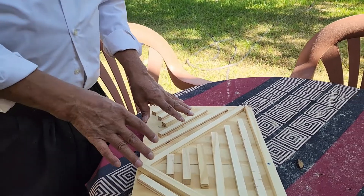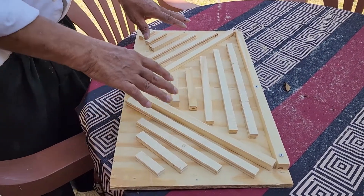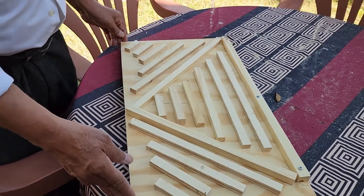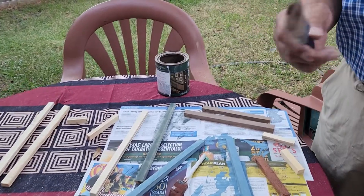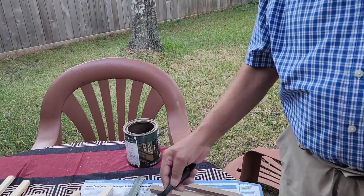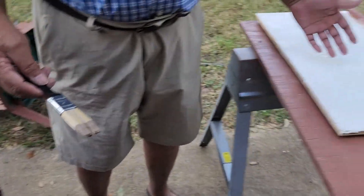Now I have created the wooden pieces for my art and I have laid them down on the baseboard — this is how it looks. Now that we have cut all the wood, we are painting it in different colors using a regular narrow brush: blue, red, copper. This baseboard I painted in white.